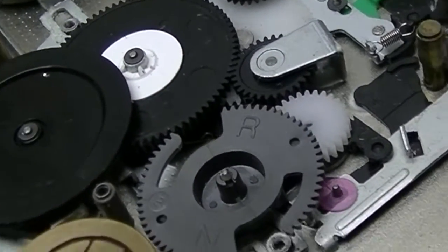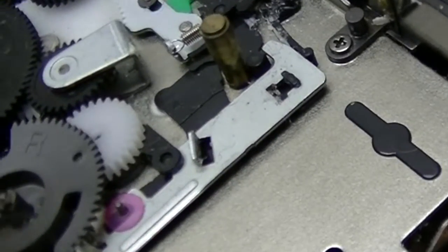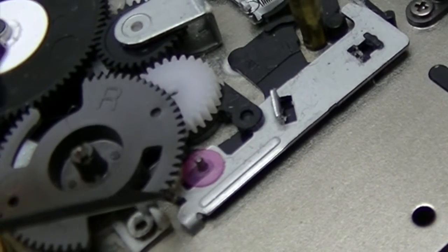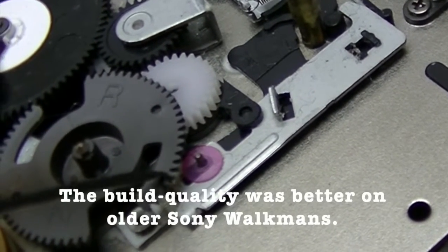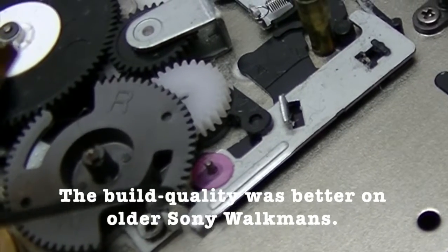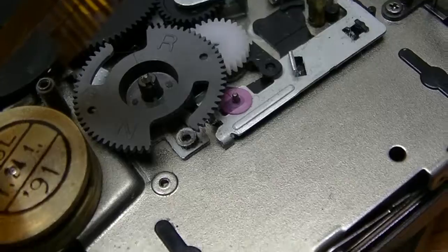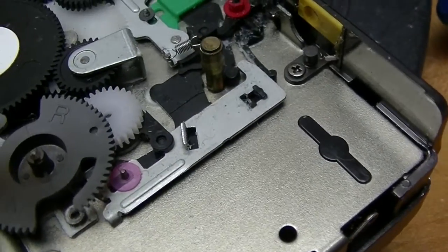Most of the dust is gone now. But what surprises me is how fragile some of these gears are. For example, this one over here — if something jammed, it wouldn't take very much to snap it. Anyway, time to put it back together again.